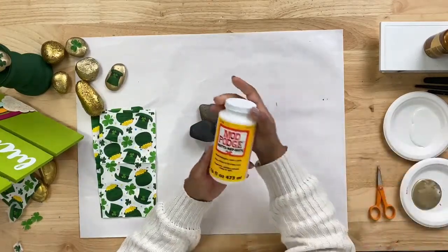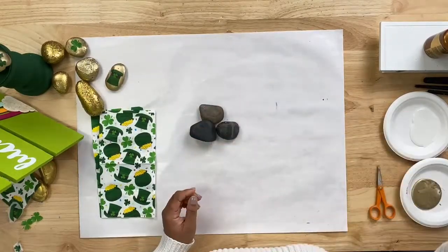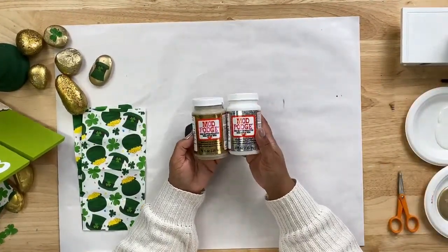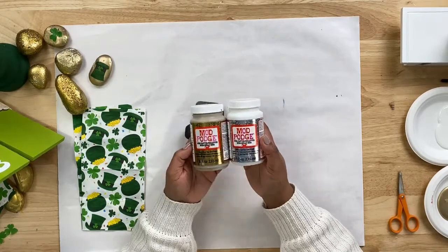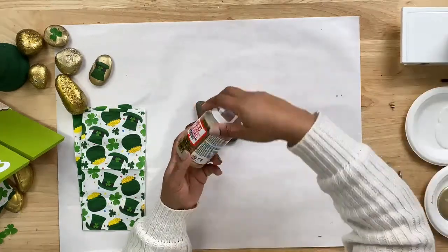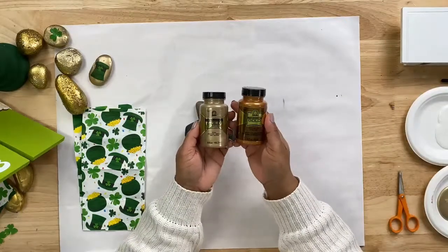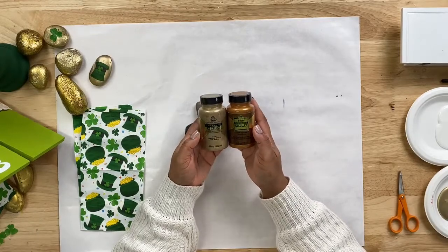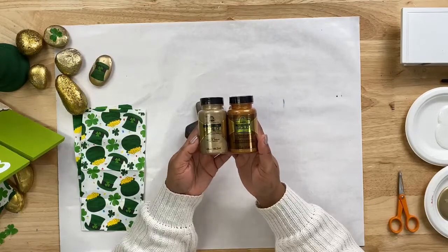You're also going to use Mod Podge. Today we will be using the matte formula. We will also be using some Mod Podge Mega Glitter — I have our silver and our gold colors for this project. This is sort of the perfect formula of Mod Podge for this project. In combination with the Mod Podge, we're going to throw in a little bit of our Treasure Gold paint. Today we have the Mayan gold and also the Majestic gold, but we have other gold colors — these are just the ones I picked out.